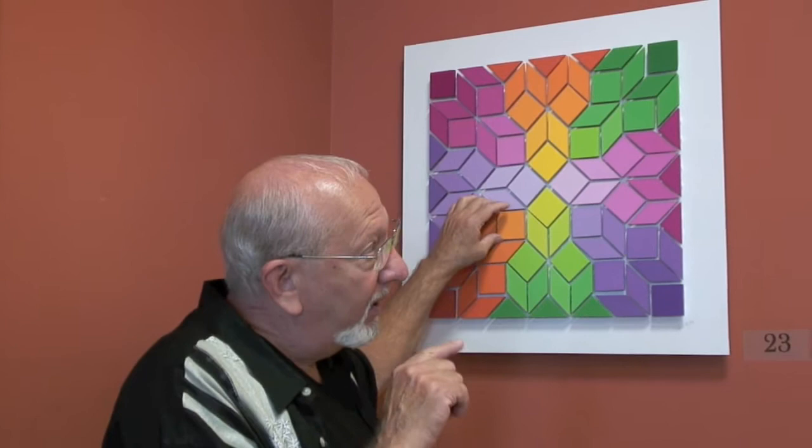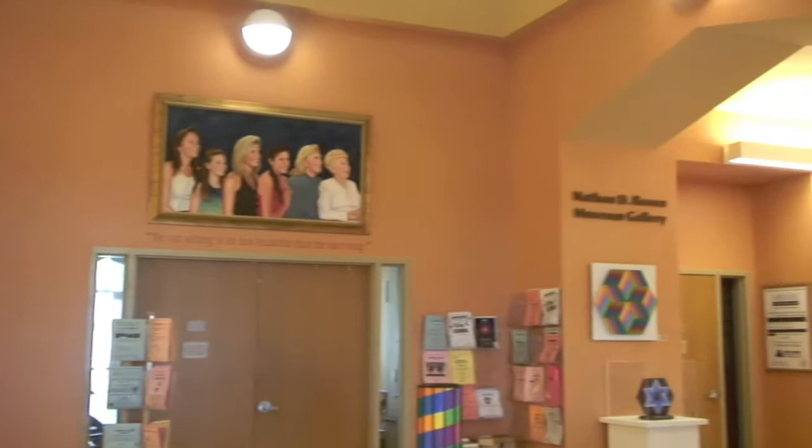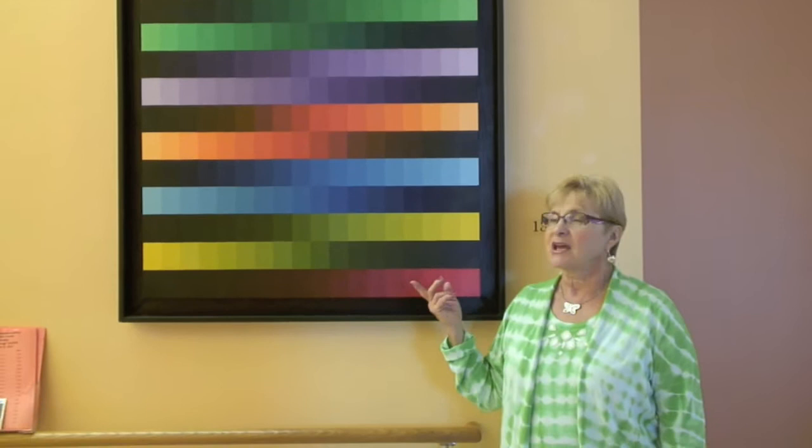This is the Nathan D. Rosen Museum Gallery — an accredited museum. This happens to be one of my favorite pieces, and I had a helper with this by the way — my 12-year-old granddaughter who helps me occasionally. Of all the pieces that are here, I love his canvases. This piece is called Music to My Eyes, which is my very favorite.